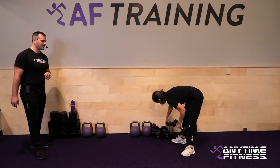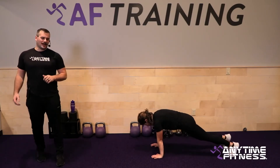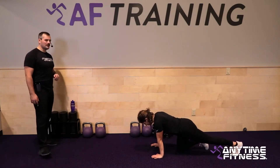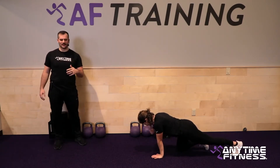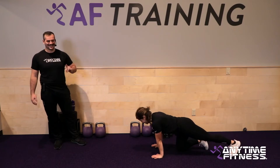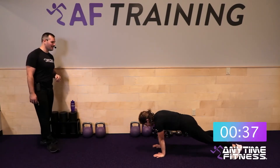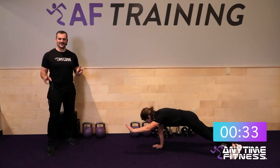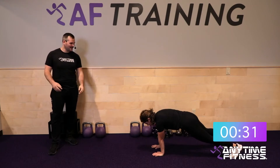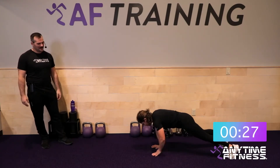Two-point row is done — plank around the world next. Each limb, keep going around in that plank, keep hips as stable as possible. If you get tired, you can knock out a couple of push-ups as a break. Three, two, one, let's go. Anytime we do core work I give push-ups as an option to rest — in quotations.